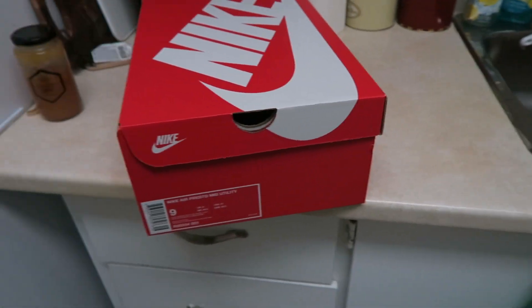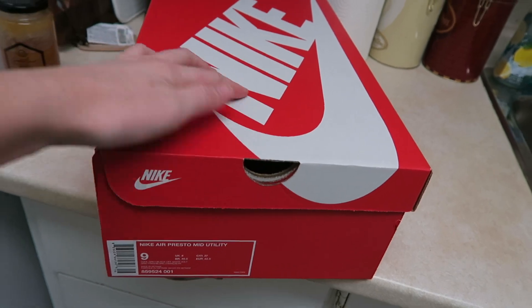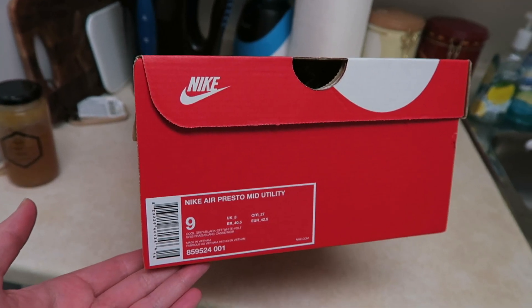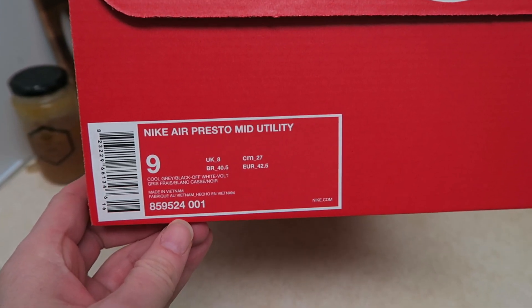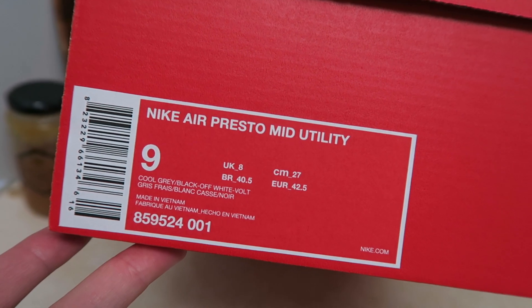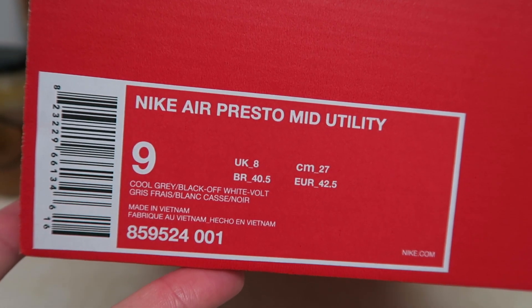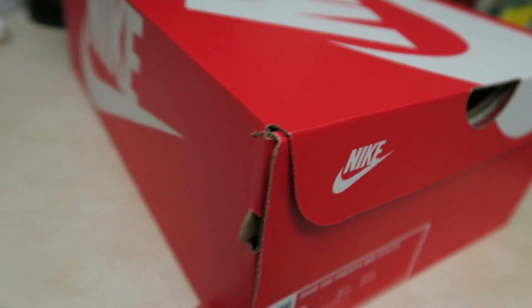What's up guys, that girl the kicks here back with another video. Sorry it's been a while — I meant to make this like a week ago but I've been sick. I have the Nike Air Presto Mid Utility, which I recently picked up. I always go down half a size in Prestos for that perfect fit. As you can see, it's the cool gray, cool gray, black, off-white bolt colorway.